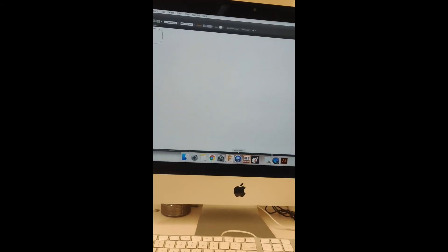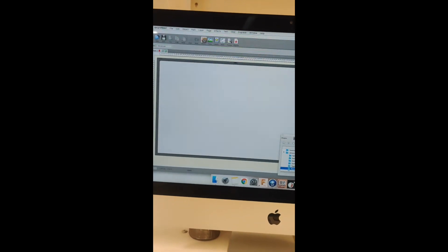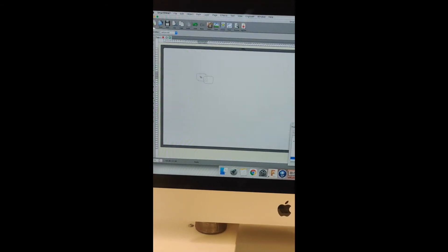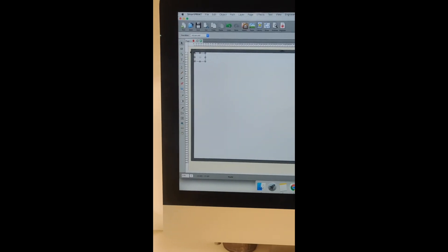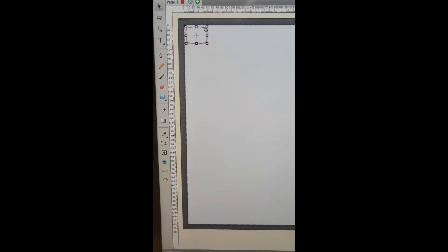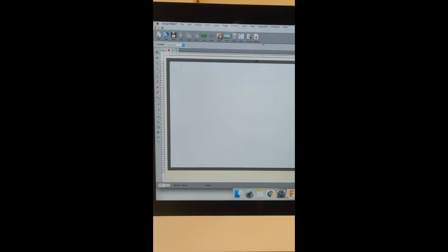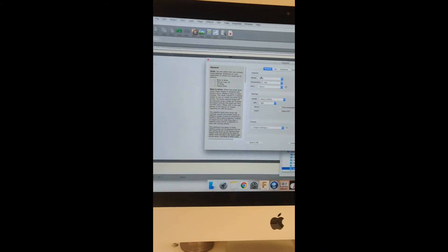Once saved, go back into Smart Print, go to Import, find 'screen ai' on the desktop, and open it. Drag it to the top-left corner — looking for zero-zero — and you'll see it's just under five centimeters, which feels right. Now it's time to cut it — we're going to engrave it. Click Engrave to bring up another settings window.